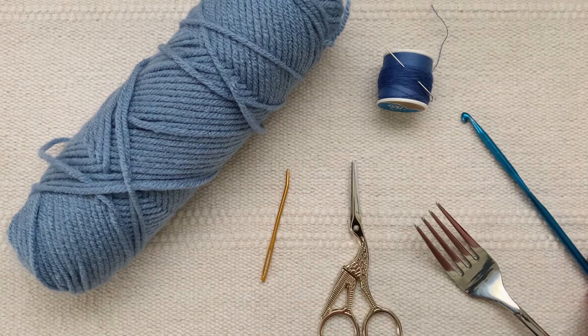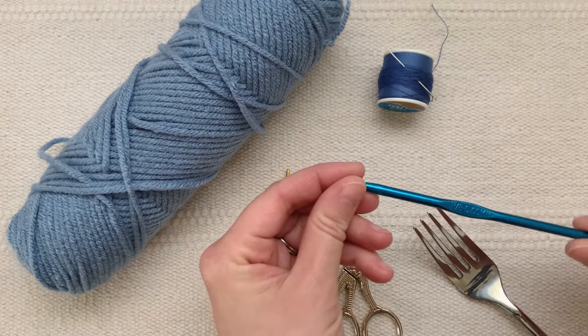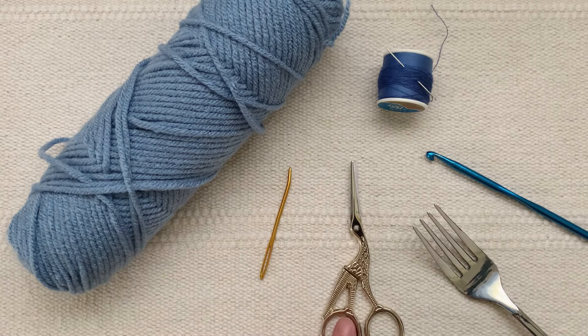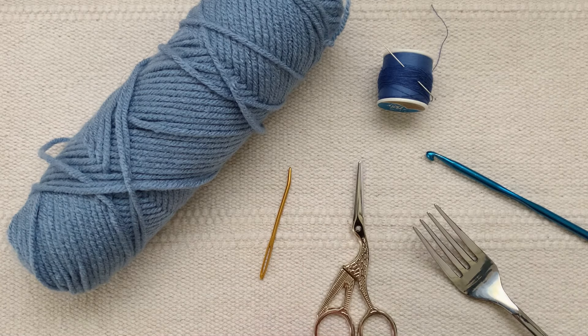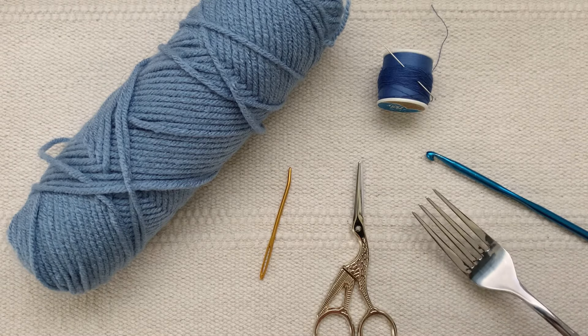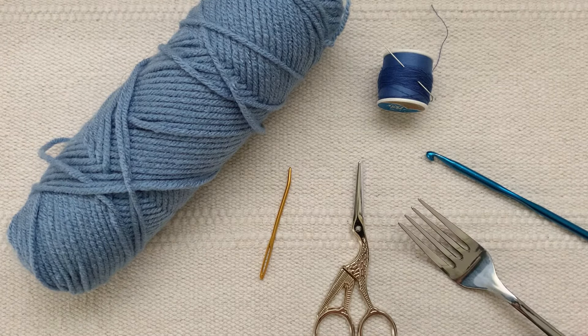You'll need a crochet hook. For this medium weight yarn I'm using a 5 millimeter hook. You'll need a yarn needle, sharp scissors for cutting the pom-pom, and then also a fork. I'm using a fork to make the pom-pom at the end of this tutorial. You could also use a pom-pom maker if you have one.